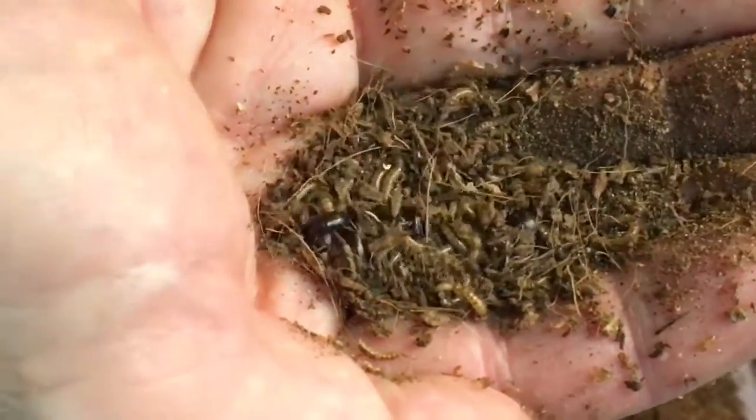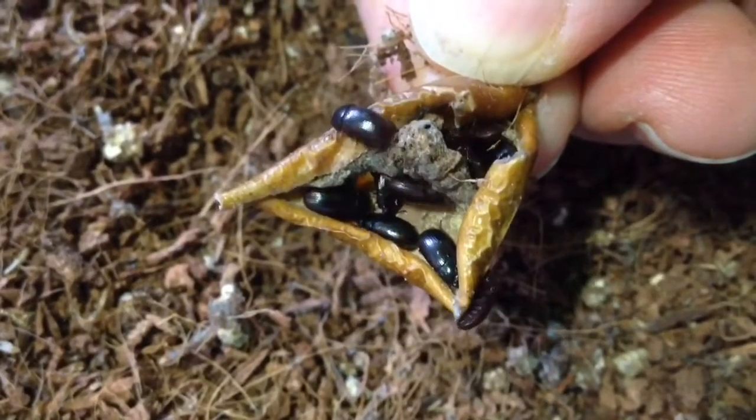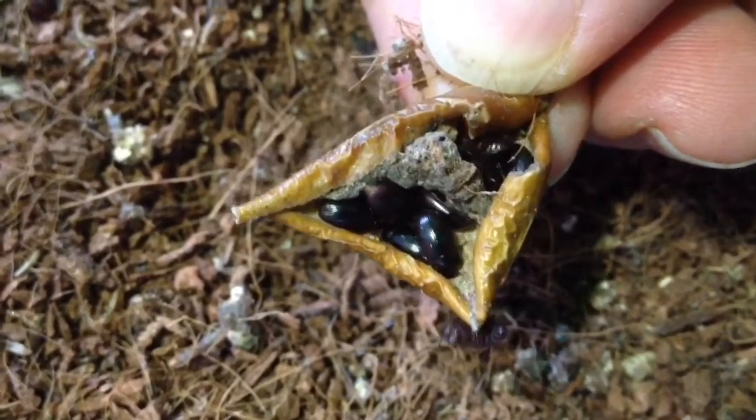Within a month or so of adding the larvae, most of them had pupated. The emergent beetles were, not surprisingly, much smaller than normal mealworm beetles. They also have glossier, less elongated bodies.